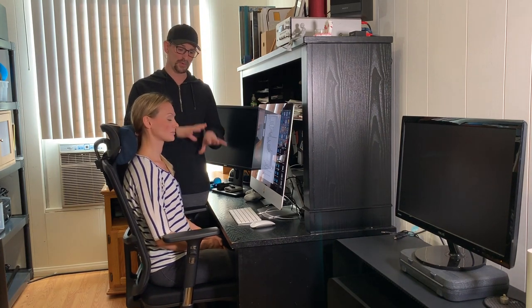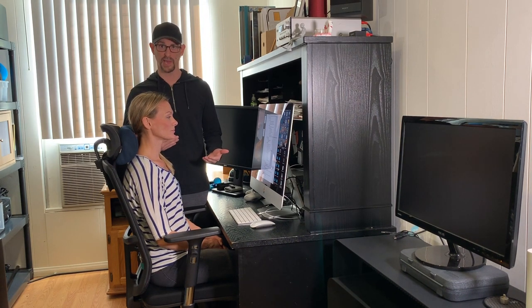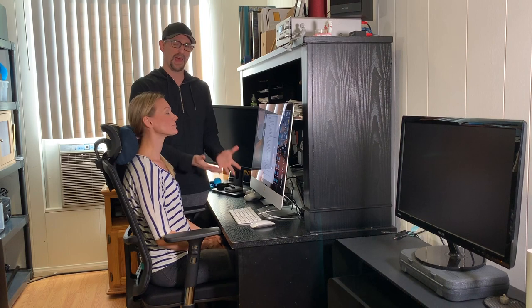We're going to show you the proper ergonomic setup for gaming on a computer to hopefully prevent a lot of those aches and pains, along with stretches and exercises to help get your body toned up and ready to go — so you can perform at your sport or just plain old fun gaming at home without killing your body.